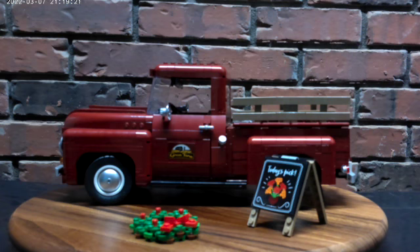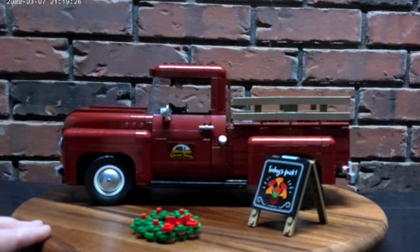Welcome back to Mississippi Bricks. On today's episode we're going to be reviewing the Creator pickup truck.